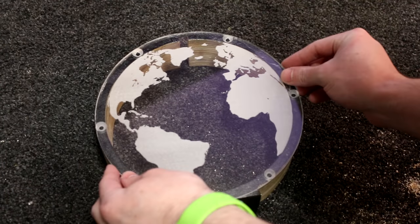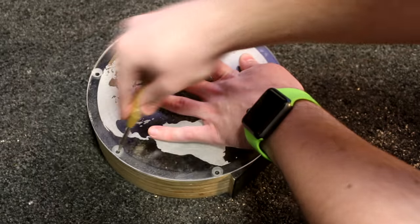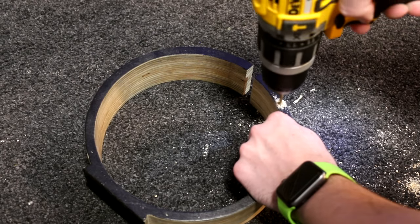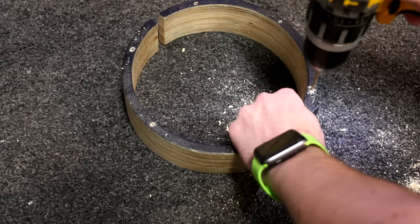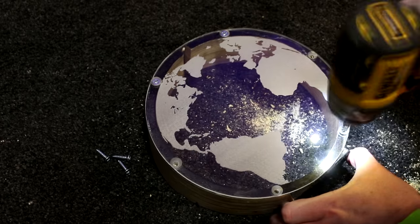Now it's time to fit the perspex pieces. It's as simple as laying them onto the filler piece, marking where the holes fall, and drilling a pilot hole using the same 3.5mm bit. I did this with a hand drill but it could be done at the drill press too. With the holes drilled, it's just a case of adding the screws and the money box is complete.